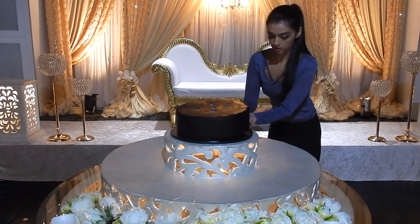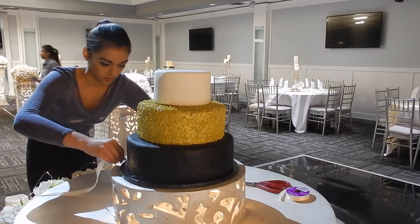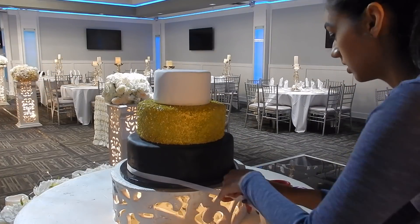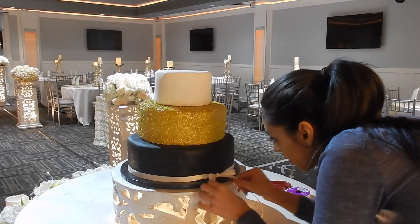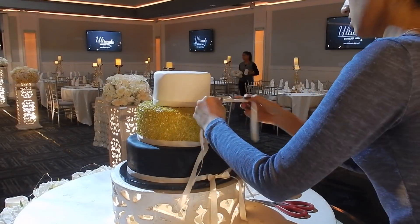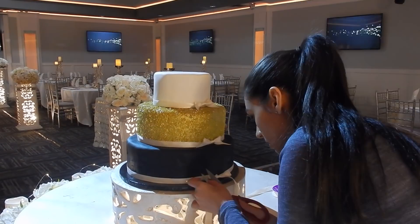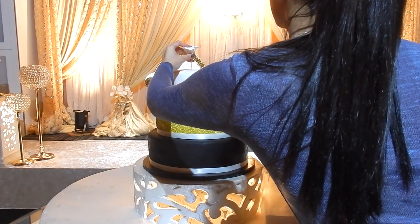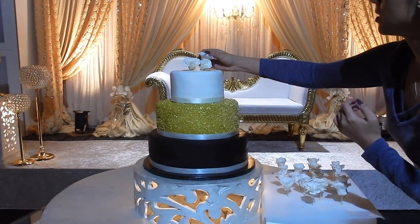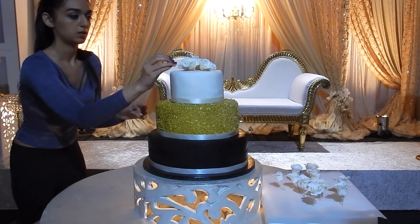Finally it's time to put it all together. I'm using a black cake board this time, then stacking my cakes with a little bit of buttercream in between. I'm adding some ribbon around the base of each tier and tying it in the back with a cute little bow. Then I arrange my flowers on the cake — most of them going on top with a few around the sides as well.